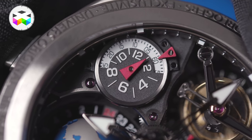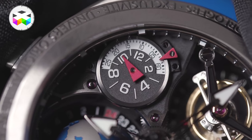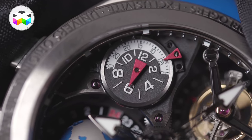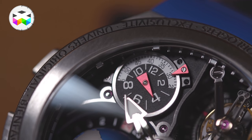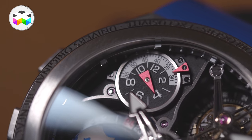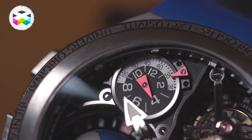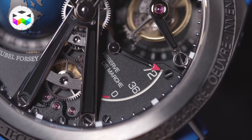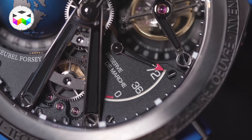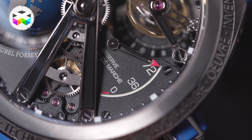A bit deeper inside the watch you will find the dual time zone indications at 10 o'clock, and on that small sub-dial you will also see an aperture letting you view this timepiece's second indicator with the rotating disc feature — yes, that's also cool. More or less on the same plane but on the other side, at 3 o'clock, you will find the power reserve indicator. This timepiece offers the same 72 hours of power reserve as the other GMT models.